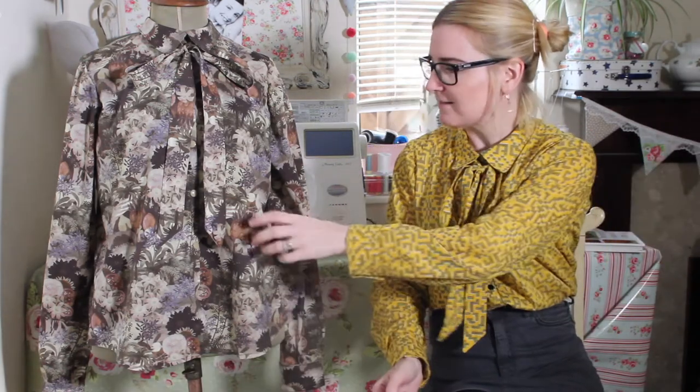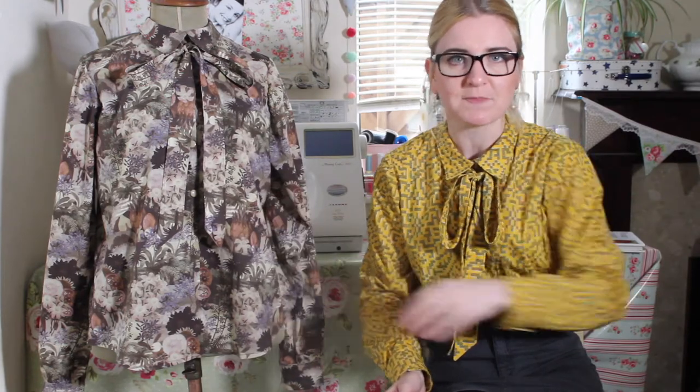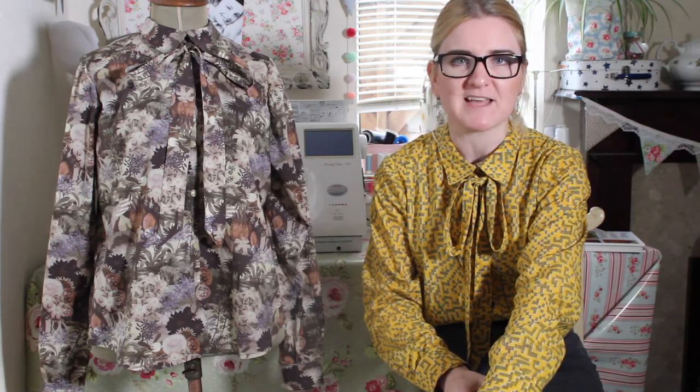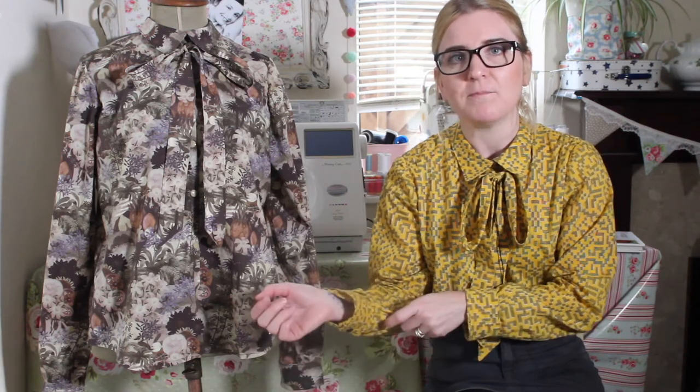So when I last checked in, my main project was the Wear Lemonade Simona blouse. And ta-da! Here's my first version. I've actually sewn a second version as well, which I got finished this morning. What I did say I was doing was adding a step-by-step video sew-along on how to make this blouse, which I've done.